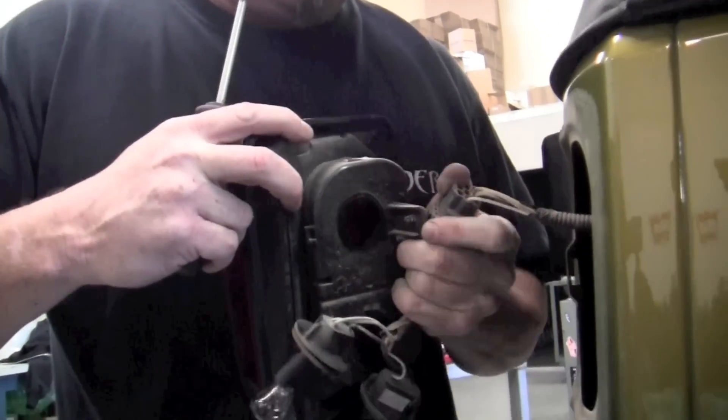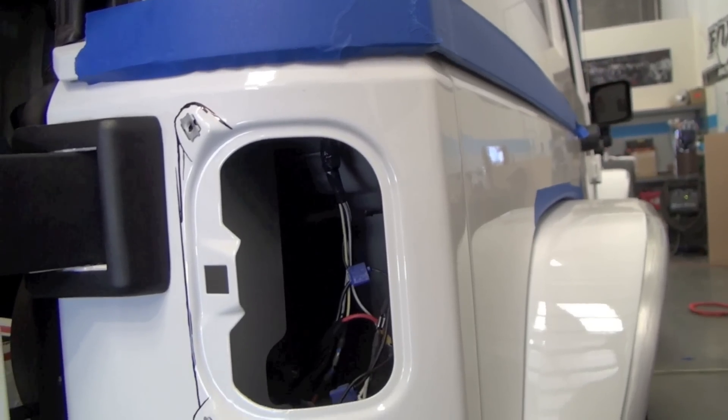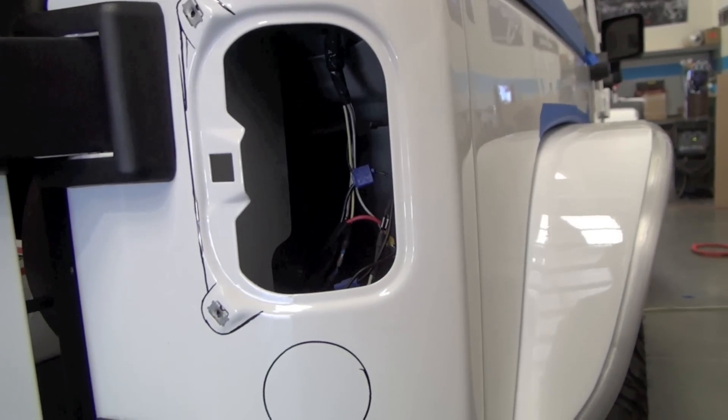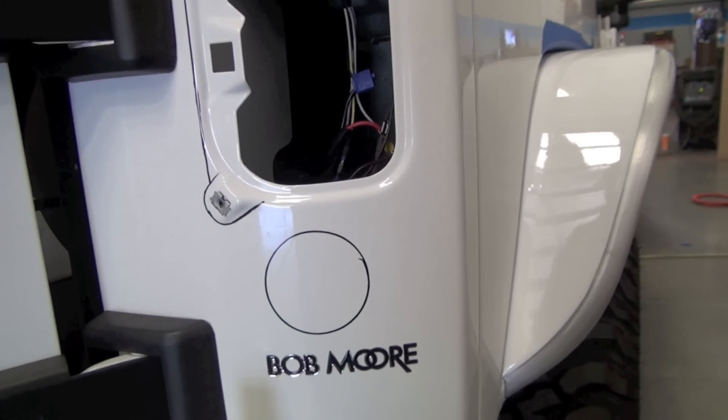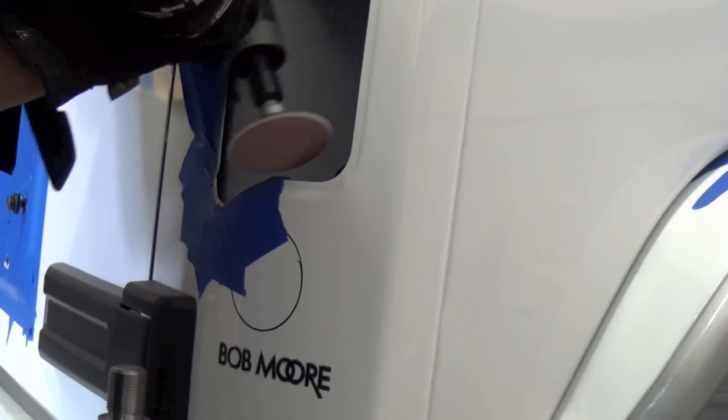Remove the bulbs and wiring harness and set them aside. Starting with the driver's side, remove the raised sheet metal portions behind the taillight. Sand any jagged edges and apply touch-up paint.